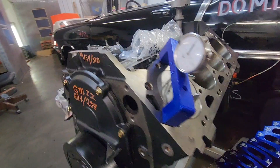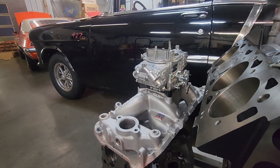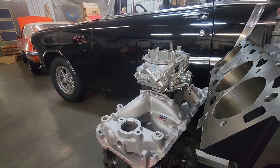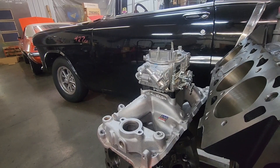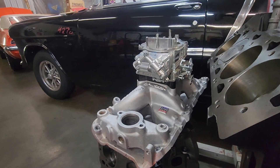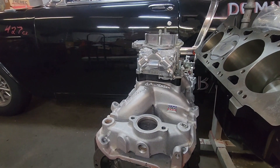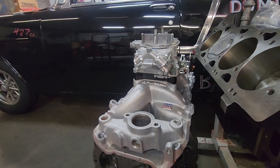The carburetor I ran on this test was a Brawler 770 vacuum secondary. I had the secondaries wired open so they would open fully as soon as the throttle was fully open. The carb spacer I used was a one-inch open phenolic material spacer.